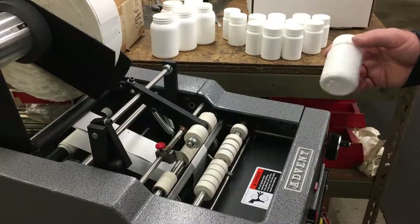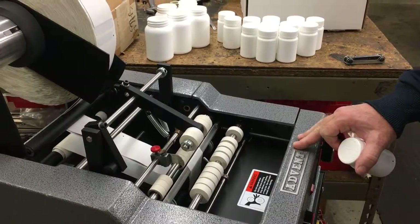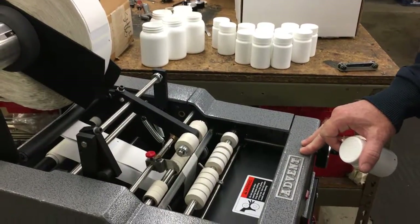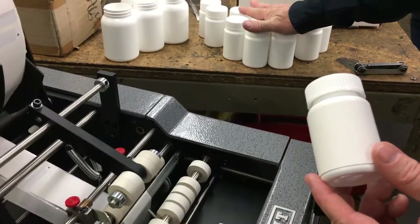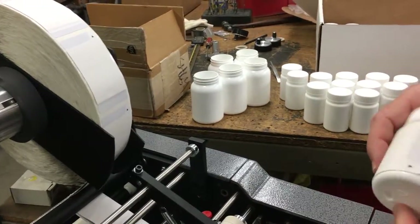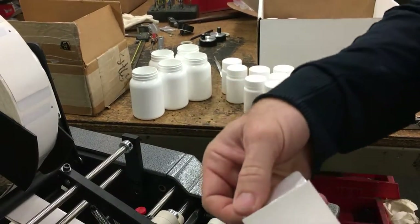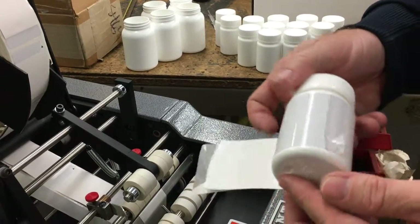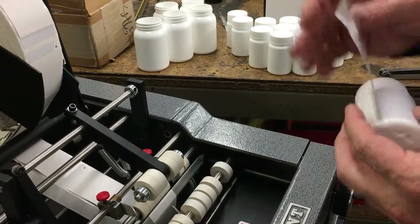Hello, my name is Alex and this is going to be a demonstration of an Advent 300. I'm part of the Advent 300 series and what we're labeling are these white containers with a booklet label. This label is an integrated booklet — very, very thick, as you can see — and we've already done some testing and it works well.